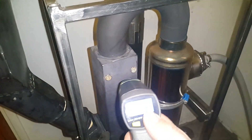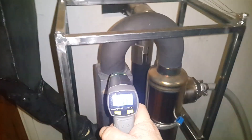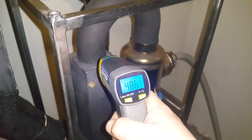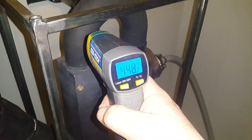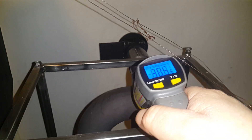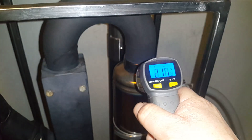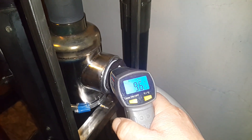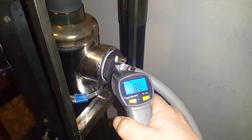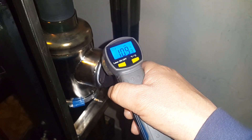This thermometer only reads to 900. Let me toggle a couple things. We're getting right around 500°C coming out of combustion, about 450°C going into the boiler tube, and 100°C coming out the other side.